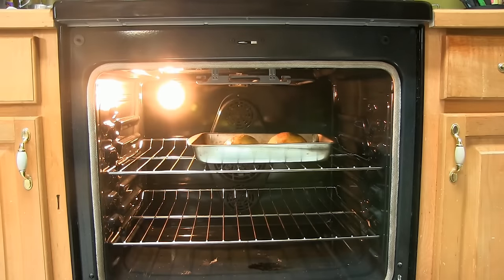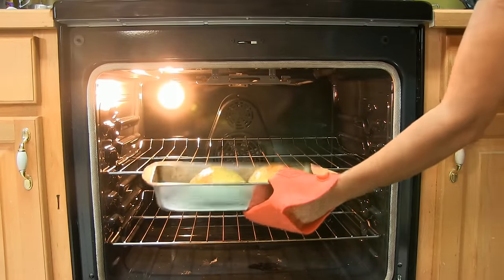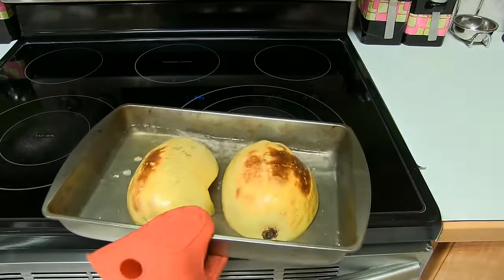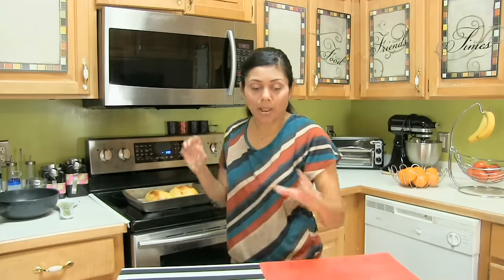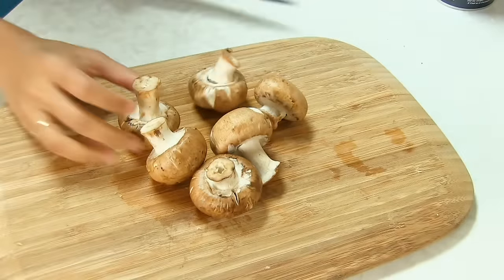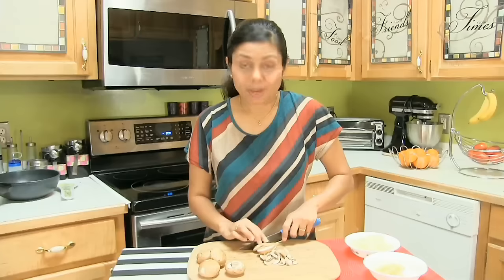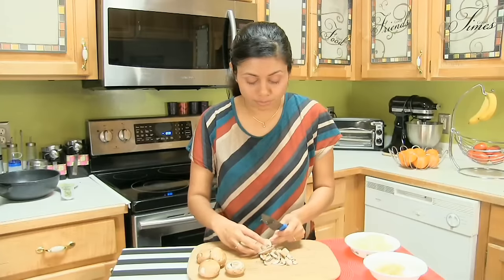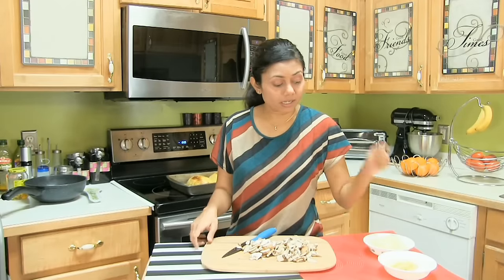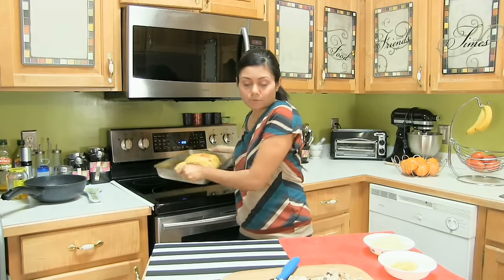It's been 35 minutes and I'm ready to take the squash out of the oven. It's super hot right now, so let it cool down slightly. While the squash is cooling down, I'm going to prepare the rest of the ingredients. Now I'm going to cut the mushrooms roughly. Be sure to wash all the fresh produce. Alright, done with garlic, onion, and mushroom — putting those on the side. Now I'm going to work on the squash.